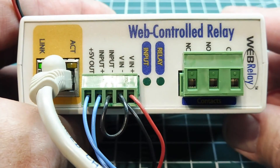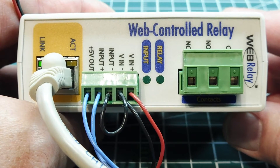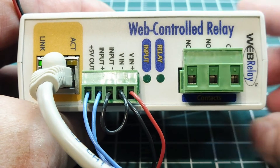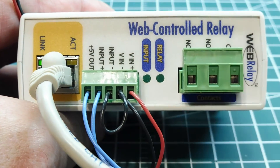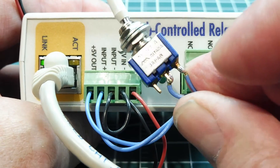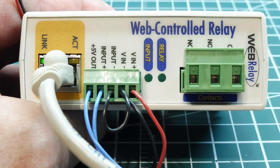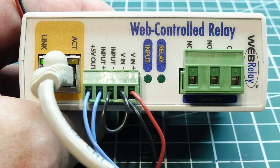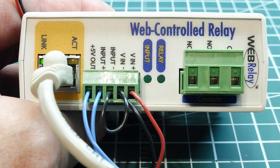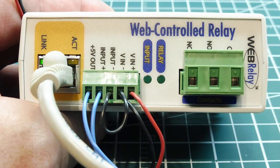I have my web-controlled relay box powered up by 12 volts fed into the VIN plus and VIN minus terminal block — you can see the power wires here. The 5-volt output is connected to one side of a toggle switch, and the other side is fed into the input plus terminal, so I can simulate an on/off or open/close input monitor function.